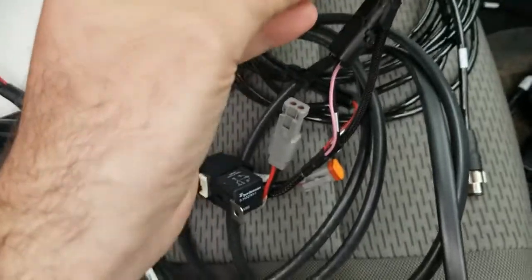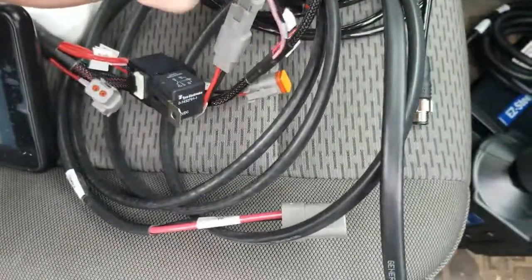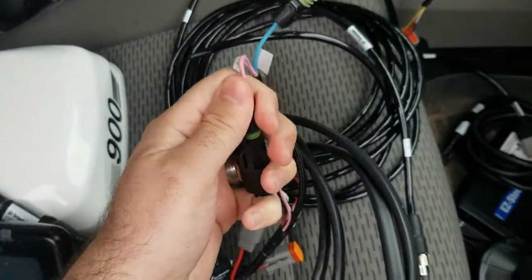If you're not going to use that switch, what we're going to do is take P2 and R2 and plug them right into each other.